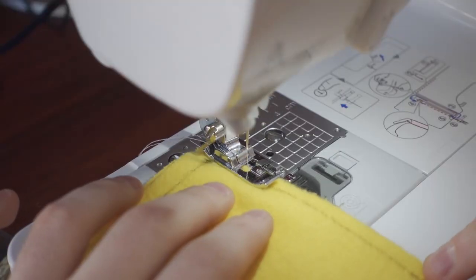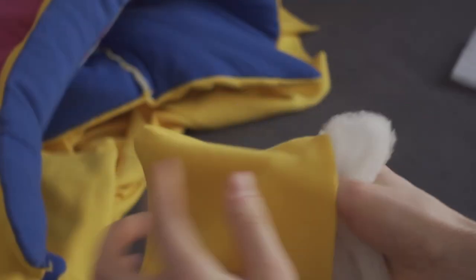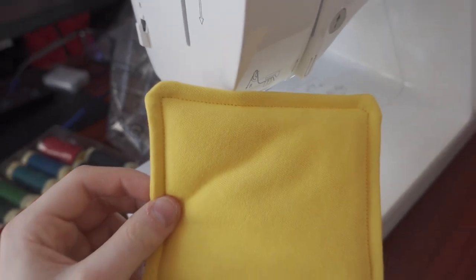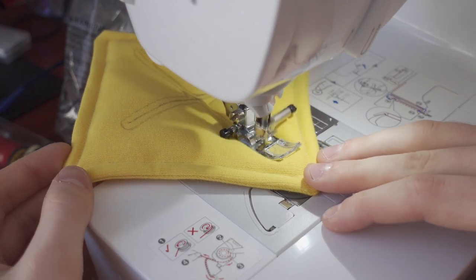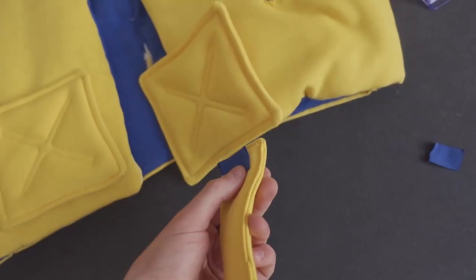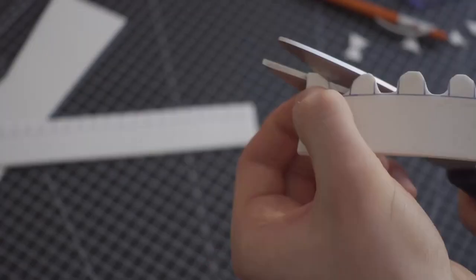I prepared some squares and sewed them together, turning it inside out for the stuffing, and then I closed it. So it was time for the X shape — I drew it on the back side and then sewed along the lines. I also finished the fabric part for the zipper by adding the blue detail. And the actual zipper is made out of foam — I cut out 10 zipper teeth.